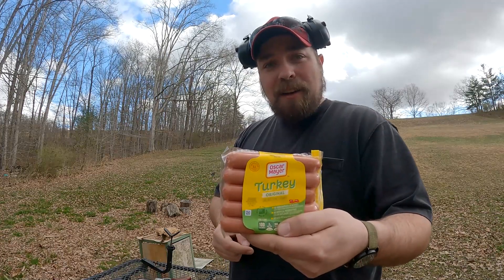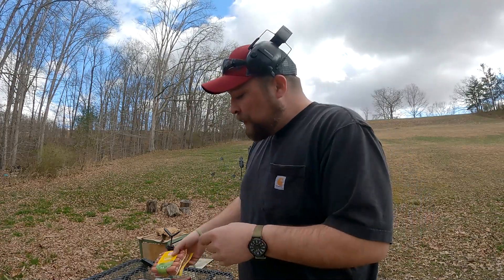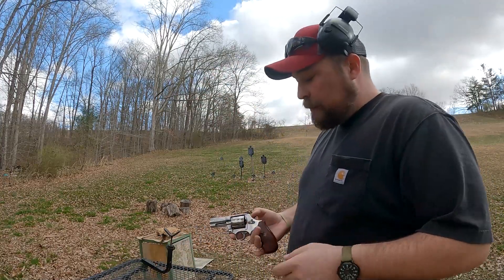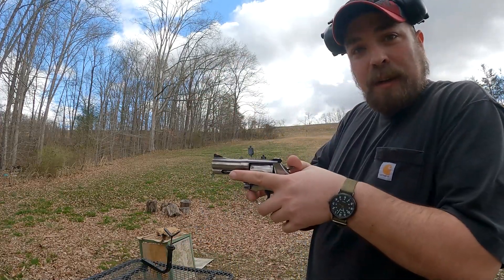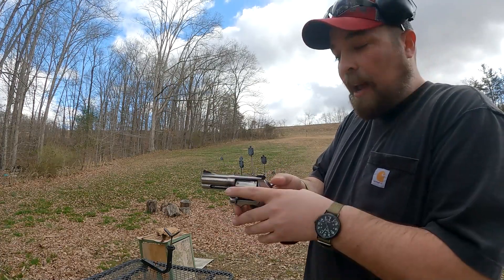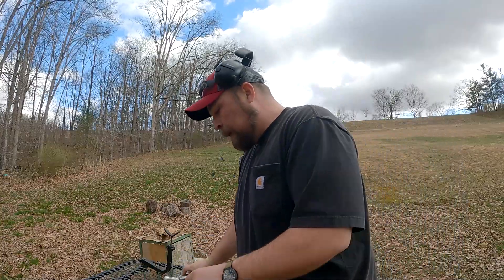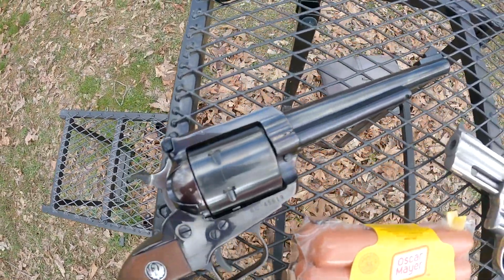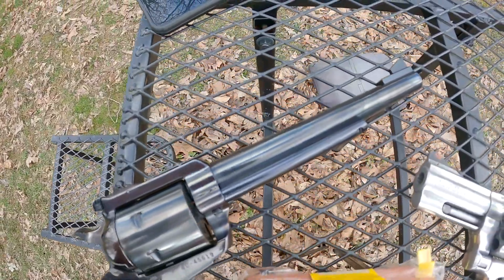That's about all a turkey hot dog is actually good for. So what I'm going to do is lay one of those hot dogs right up next to the cylinder gap, about as close as I can get it, and then pull the trigger and see what happens. Some of the rounds I'm using — I don't have a pressure gauge — but we'll go from the softest shooting to the hardest that I have.